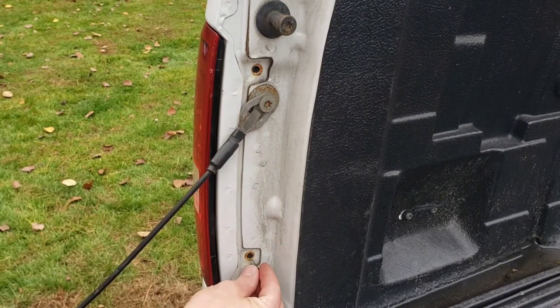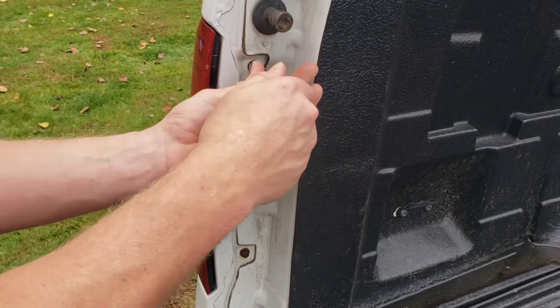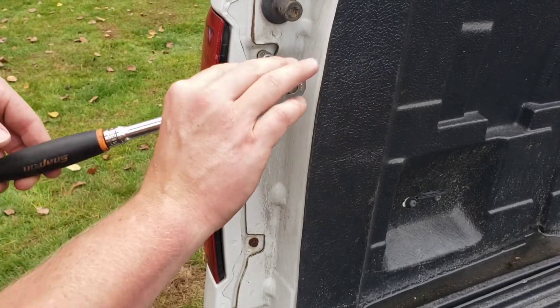Now we can just reinstall our screws and just snug it up. You don't need to over-tighten these — you will break these screws or strip out inside the tail light.